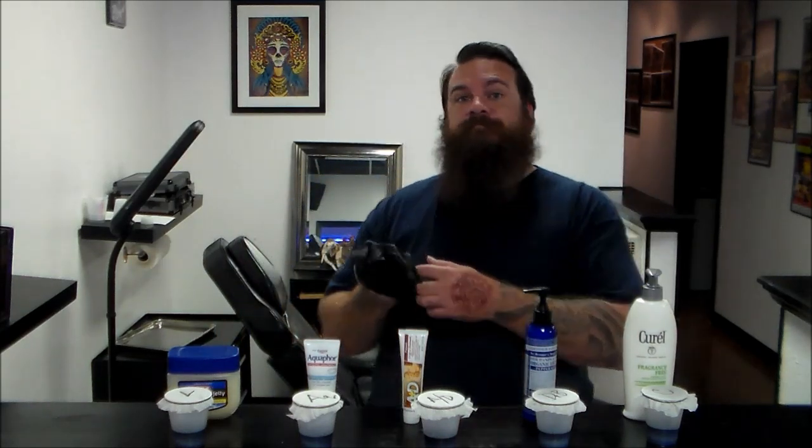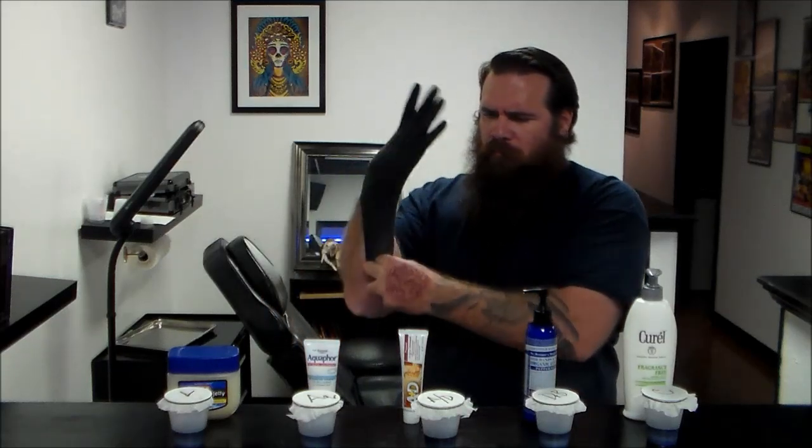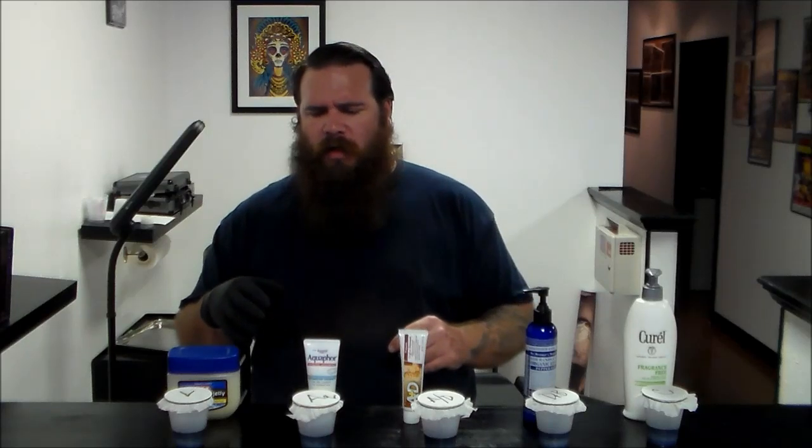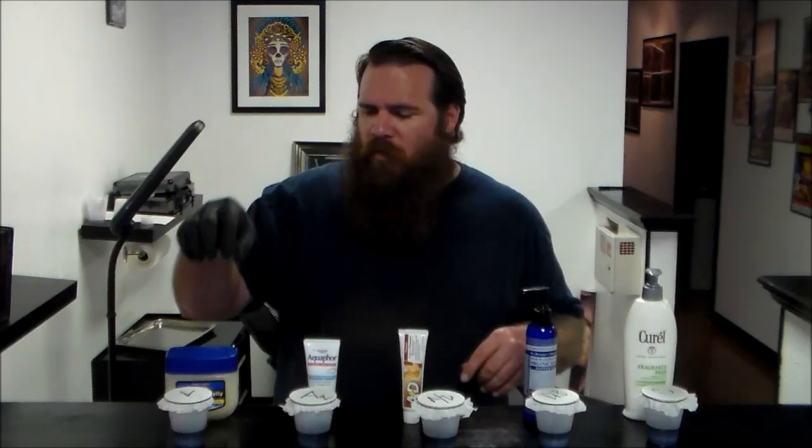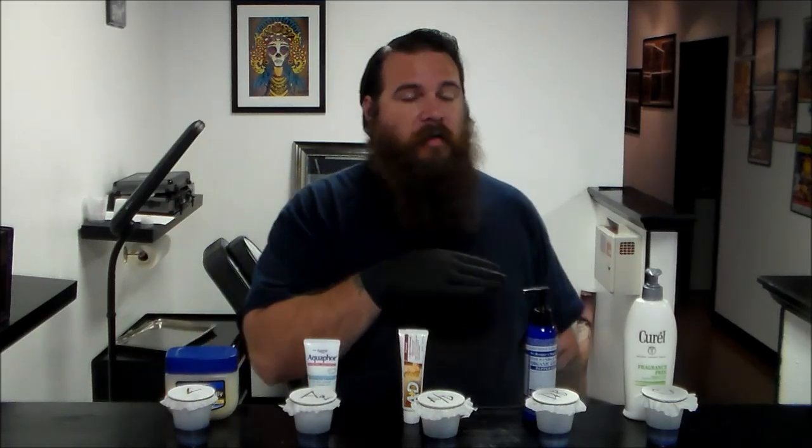The candidates we've got: good old petroleum jelly, Vaseline, whatever; Aquaphor; A&D; Dr. Bronner's; and Curel Fragrance Free. In the cups, I've got distilled water with a little bit of gentian violet just for color. Each one has been covered with a cotton filter because cotton filters are porous.